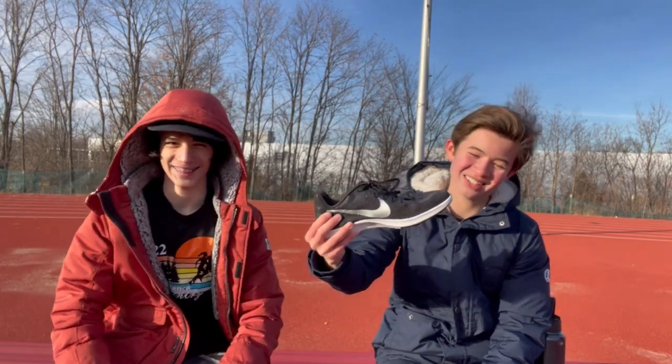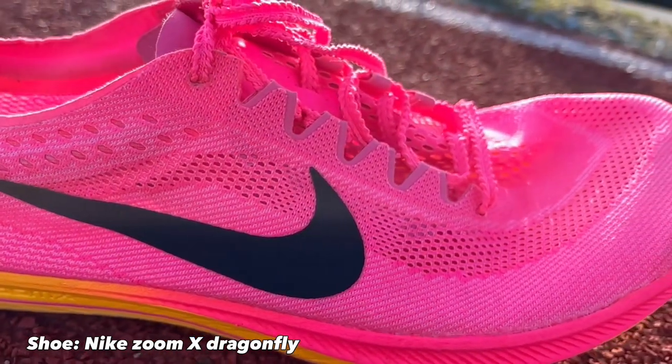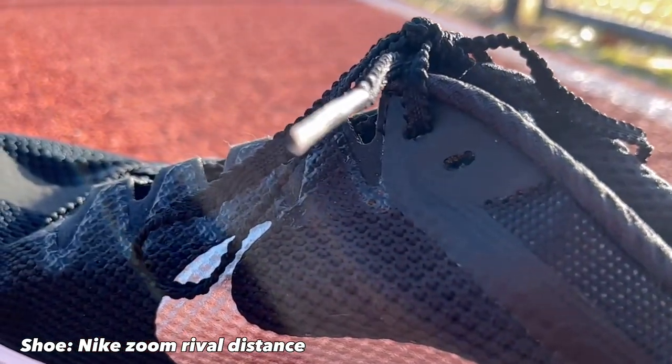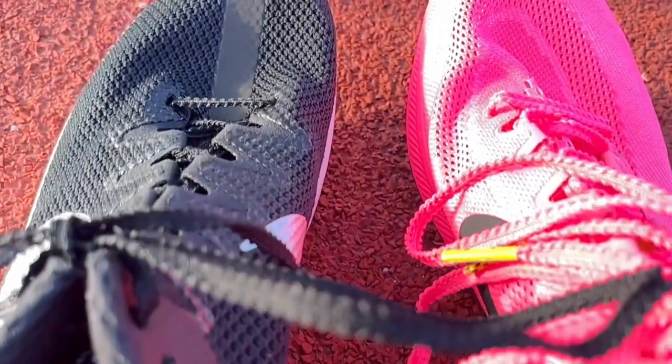Starting with the upper, it's a very thin knit material — very breathable and very light. I agree, mine is also very breathable and light. But I think for the Dragonfly it might be a little more so. I think it is more for the Dragonfly. The inside is much more soft and cushioned inside the shoe.